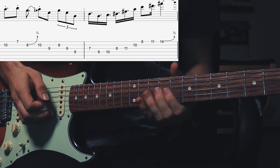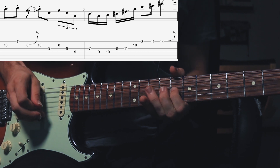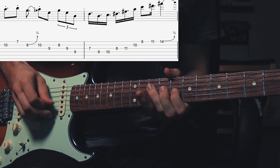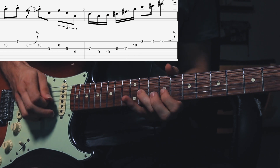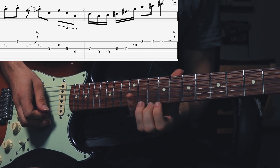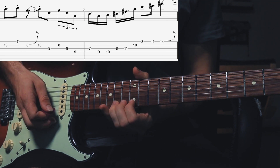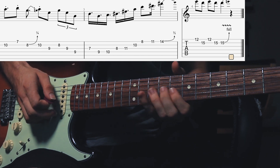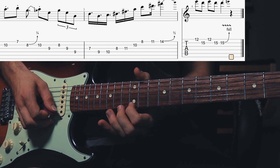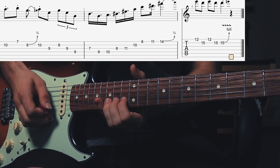Now the second part of that phrase starts at the 9th fret of D string, then the 10th fret, then the 8th fret of G string, then the 11th fret of G string, then the 10th fret of B string, then the 8th fret of E string, then the 11th fret of high E. Then he jumps to the 14th fret of the E string and steps up to the 15th fret. Then he plays the 12th fret of high E, the 15th fret of B string, and back to the E note at the 12th fret. He ends that lick with a very nice bend with a nice vibrato.